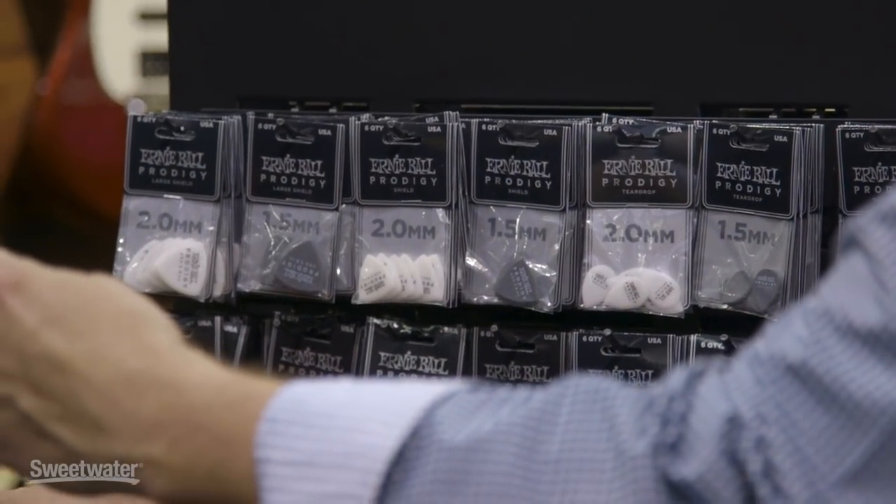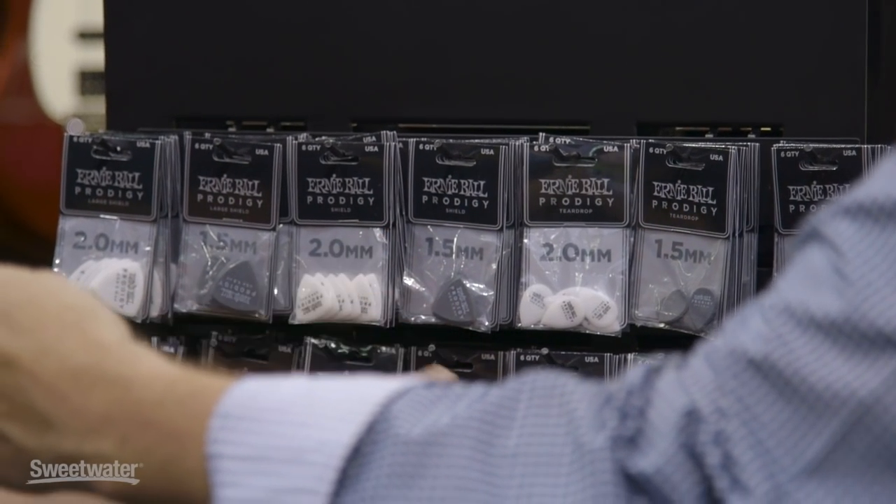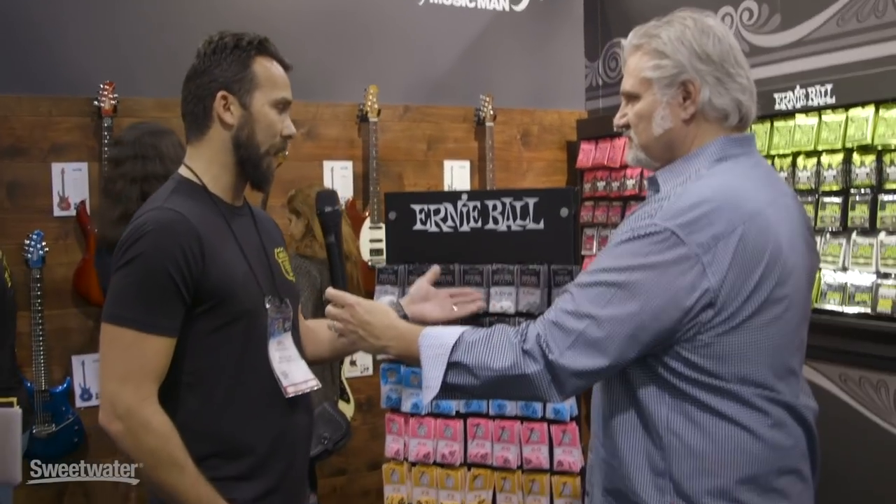Basically what we have here is really well-machined Delrin picks that have a little bit of a thicker gauge — one and a half millimeter to two millimeter — and we've added four new profiles as well as a multi-pack. We originally started with the standard and the mini, and then we added the shield, the large shield, the teardrop, and the sharp. They also come in multi-packs and two different gauges, one and a half to two millimeters.